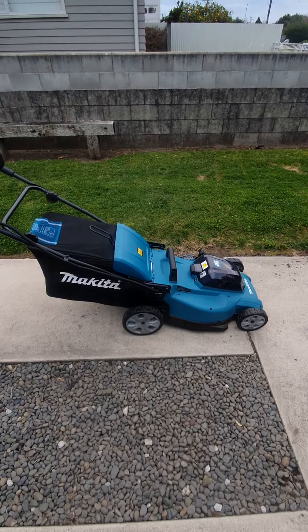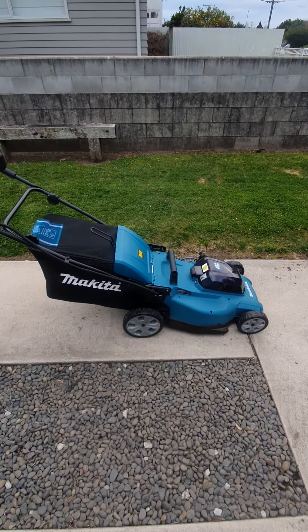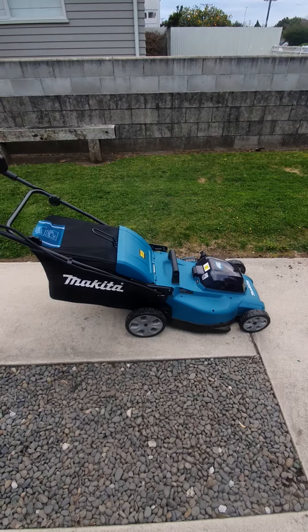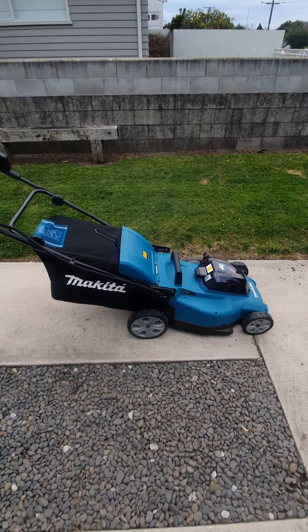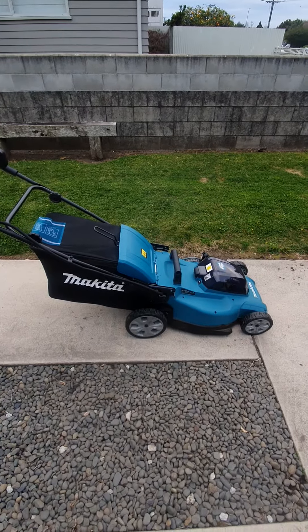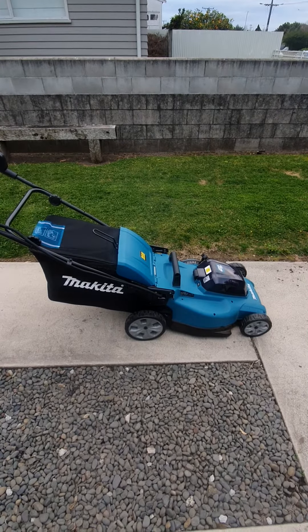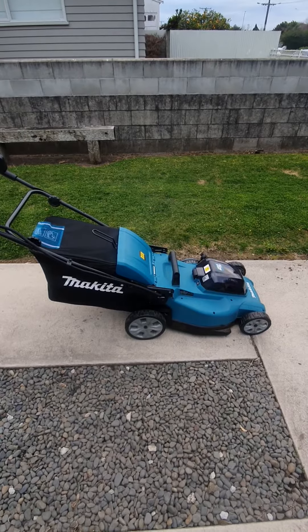I went down to Bunnings and bought a petrol mower to replace the two-stroke, but I just couldn't get it started. It had a Briggs & Stratton motor, probably made in Asia somewhere. I took it back to Bunnings and they refunded my money because they couldn't get it started either.